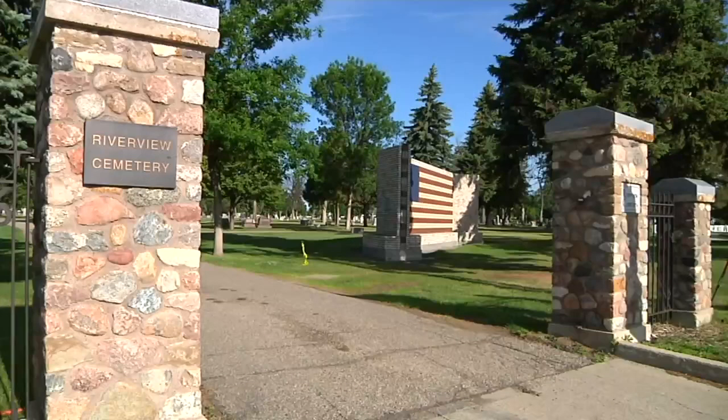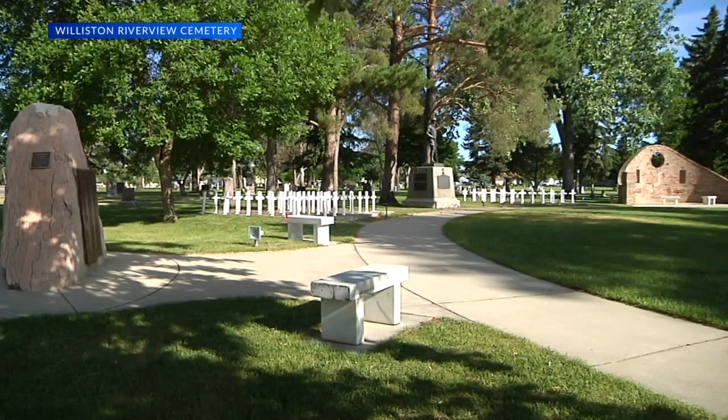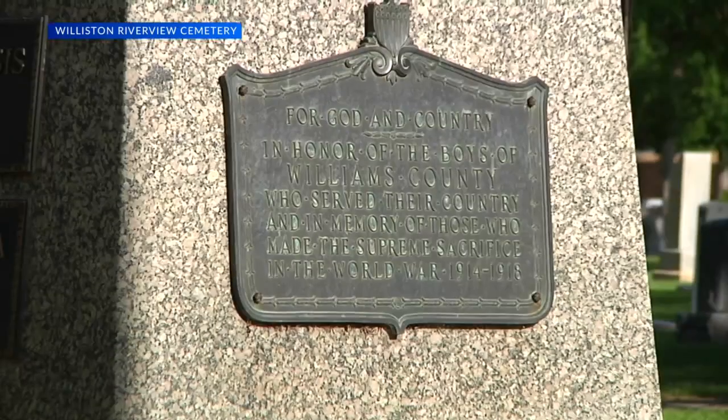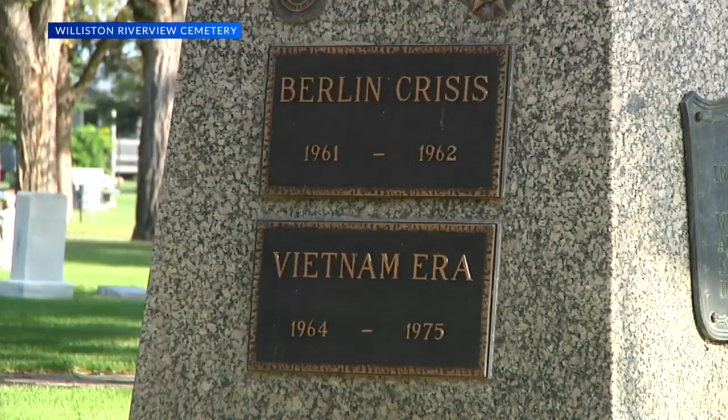A new monument to the military is going up inside Williston's Riverview Cemetery. The Veterans Plaza area of the cemetery has various memorials to those who served in wars through Vietnam and Granada. But there had been nothing to honor the men and women who have served since the mid-1970s.